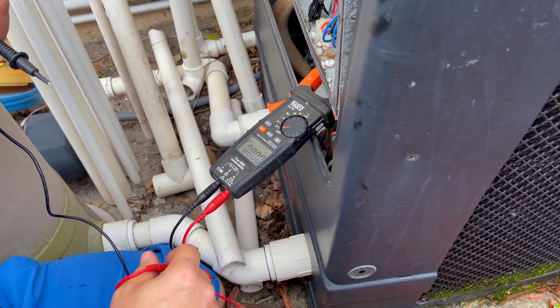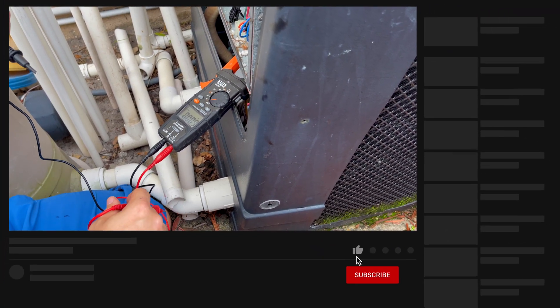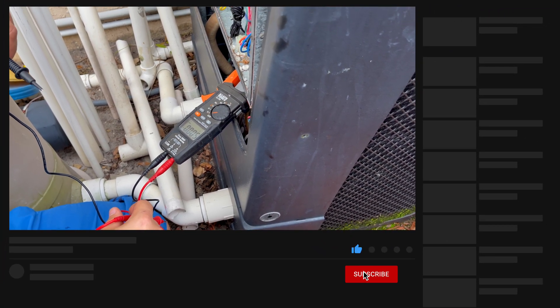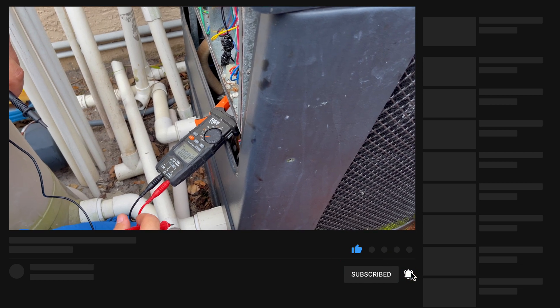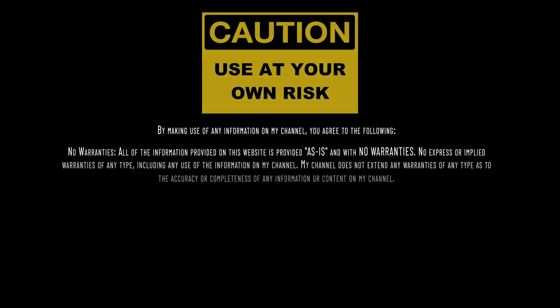Definitely take the next step and test both legs together — that'll verify you're getting good output from the breaker. Get an electrician involved, get this fixed, and then we can verify further if the heater needs to be replaced or repaired. Hopefully you guys learned a little bit about that. Stay tuned for more videos and we'll see you next time.